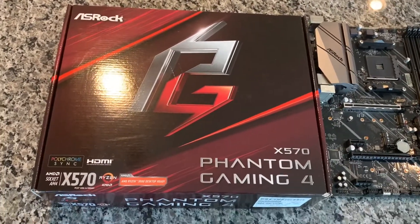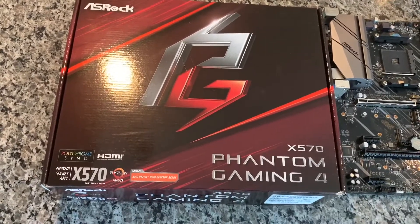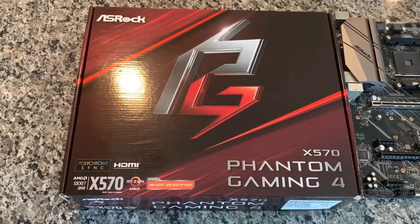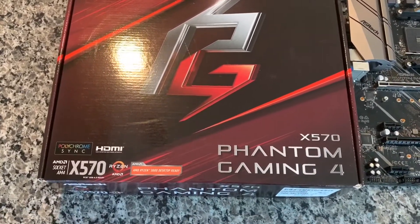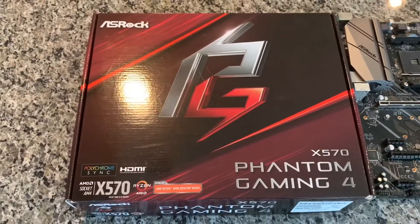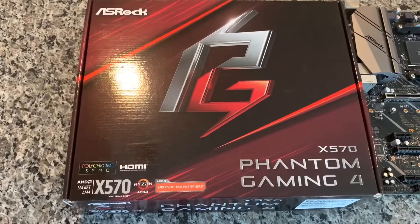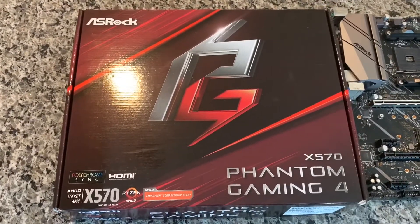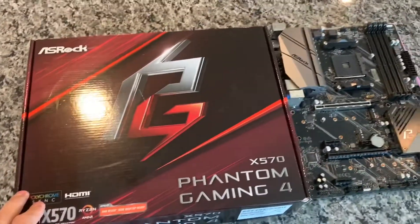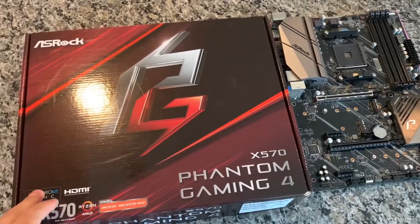Hey guys, Brixie Tech here. Today I want to do an overview of a motherboard I just picked up for a home server build upgrade I'm doing. This is the X570 Phantom Gaming 4 by ASRock. It's kind of an entry-level X570 motherboard, but great for a home server build or gaming build, especially if you're on a budget. I picked this up for a great deal on eBay — it was a used board for about $90 shipped, so definitely good deals to be had if you're patient.